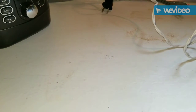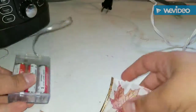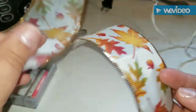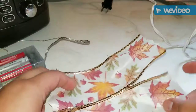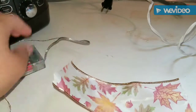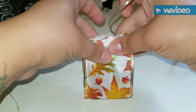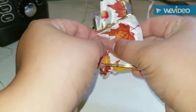Now we're going to make a little pouch to hold the battery pack for your lights. I took some scrap ribbon — I have one slightly larger piece and one slightly smaller. The larger one is going to be the width piece going one way, and the smaller one is going to wrap around it.